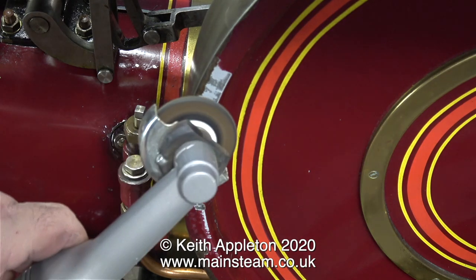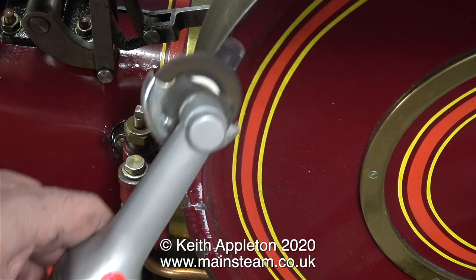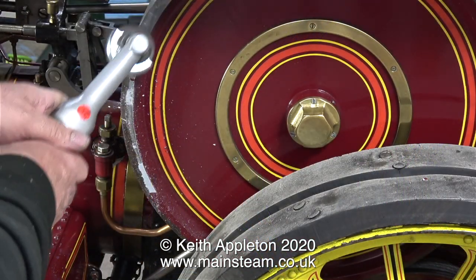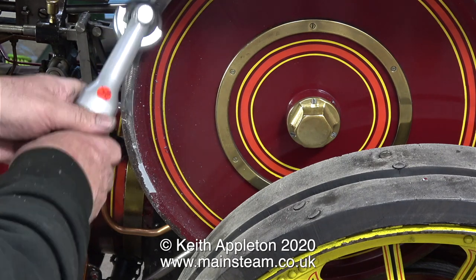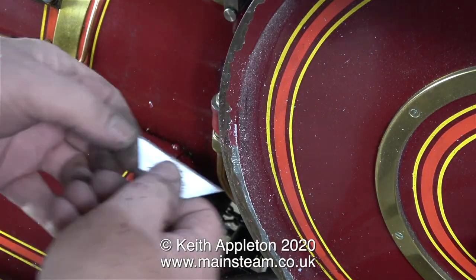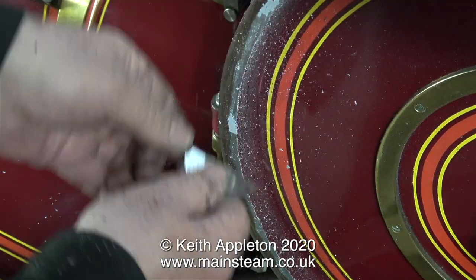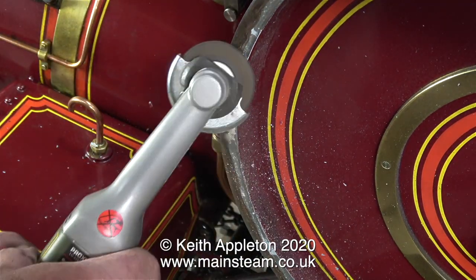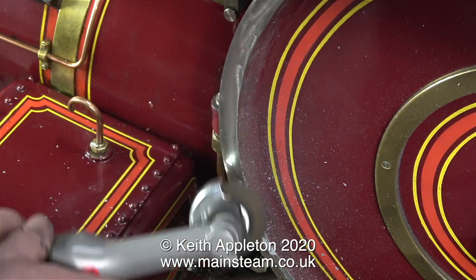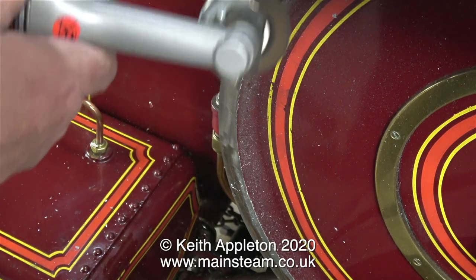Once I got rid of the bulk of the paint using the Stanley knife blade, I used this very useful tool to remove the rest. It's not fitted with a cutting disc — it's fitted with a flapper wheel. Unlike the flapper wheel you would fit in an electric drill, this flapper wheel is in a disc form, and it makes short work of the paint left on the rim of the flywheel. I'm holding the angle grinder very firmly and controlling where it goes accurately. I felt it was best to remove the paint initially with the Stanley knife blade, and only enlisted the help of the angle grinder once I got through the main paint layer. I'm wearing a breathing mask — when doing jobs like this I always recommend wearing PPE: eye protection and a breathing mask.